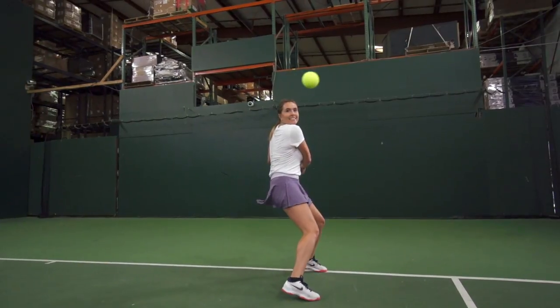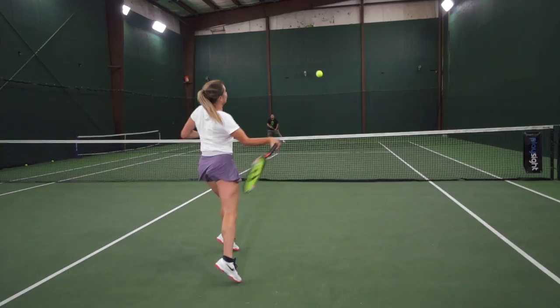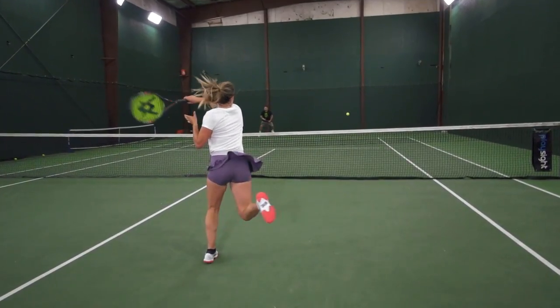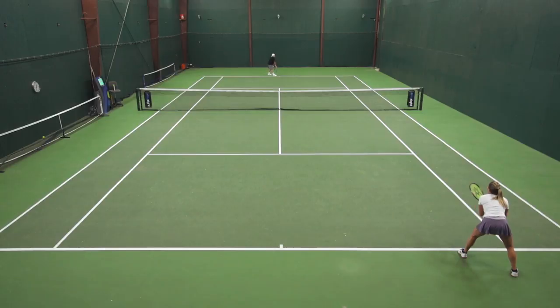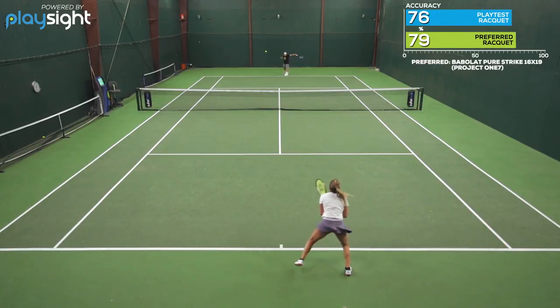First up we have Hannah. How did this racket pair with your aggressive baseline game? I really liked this racket, I played well with it, it was right in my spec range. I could take full swings from the baseline so I just found it a lot more control oriented, which is different from what I usually prefer, but it was still nice to play with. The sweet spot was really plush and I could really get into a rhythm from the baseline.